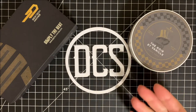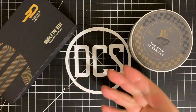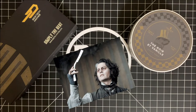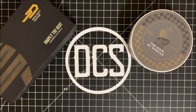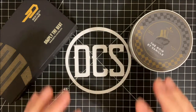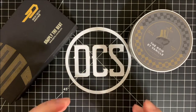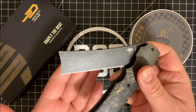A straight edge razor is basically like those cutthroat razors that you see — the Barber of Seville, the demon barber of, was it Bleak Street? He used that type of thing. There are a lot of different types, and one that is very common is called the Spanish tip. Bestech actually partnered up with a guy named Jason Clark, who does a lot of high quality customs, and came out with a production version of his Spanish tip razor.